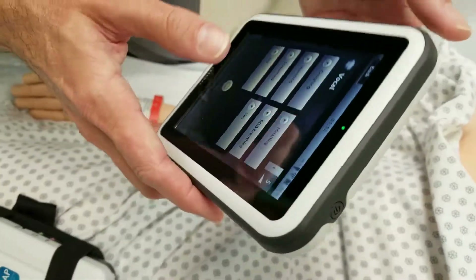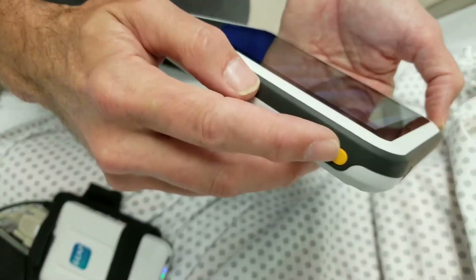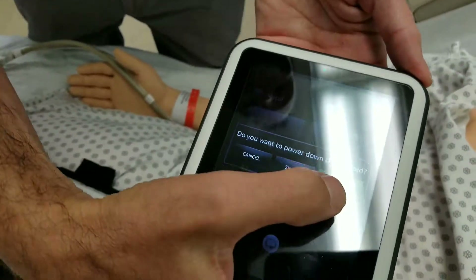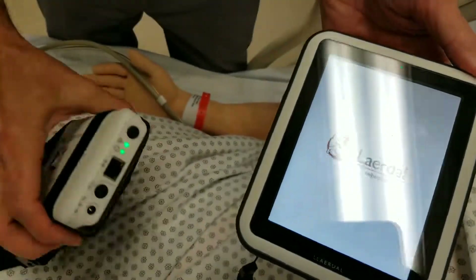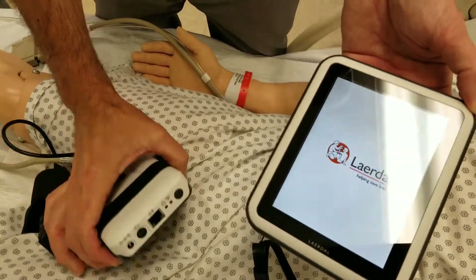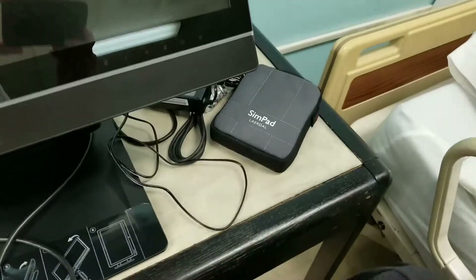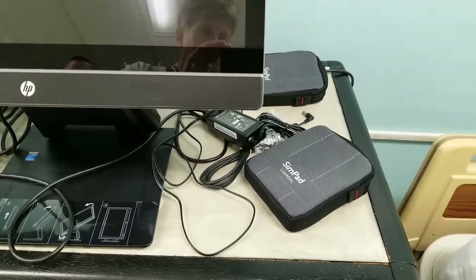Now, when you're done for the day or done with the lab, you have the power button on the top — not the yellow button, the power button on top. Hit the power button and the sim pad is going to ask if you want to shut down the whole thing. Yes — shut down the sim pad and the link box. That's going to shut down the mannequin, the link box, and the pad. When you're done, make sure you put the pad back in the sleeve — it says sim pad right over there on the far right — and make sure you plug it in. And that is the entire video for doing lung sounds and heart sounds.